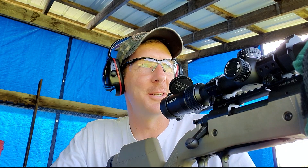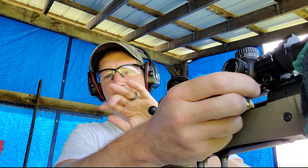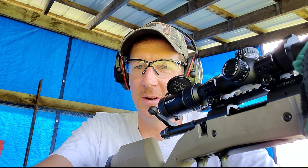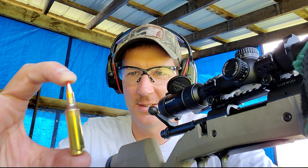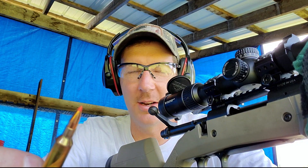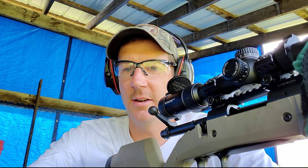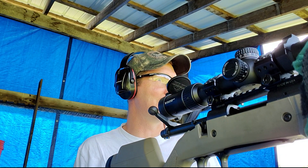Sorry, I had a groundhog sneak in on the range over there. That's why you always go to the range with some scrappers — 75 grain VMAXs. No pissing around. Let me go clean this up.